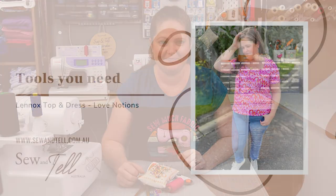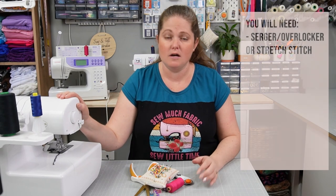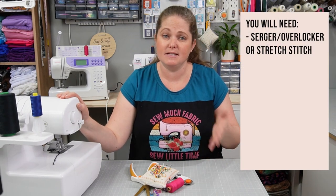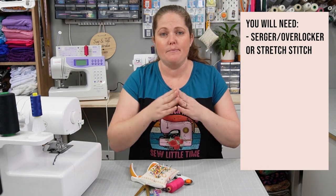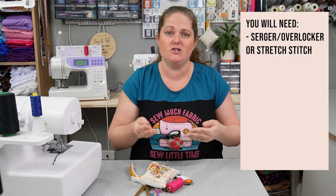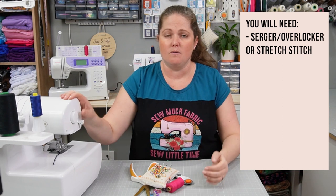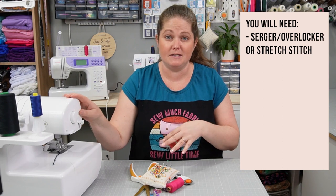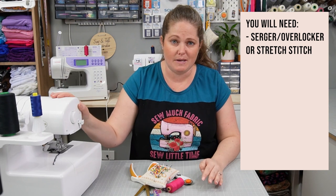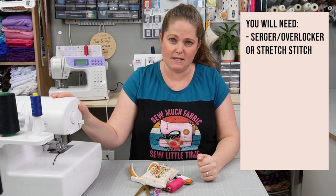Now I'm going to take you through the supplies you need to make this garment. For the main construction you will need either a serger or a machine that can do a zigzag stitch or faux overlock. Being a knit fabric, you do need something that gives a bit of stretch — if you're just using a straight stitch your stitches are going to pop. Whilst you don't need a serger it is obviously advantageous; I use my Baby Lock serger and love it.